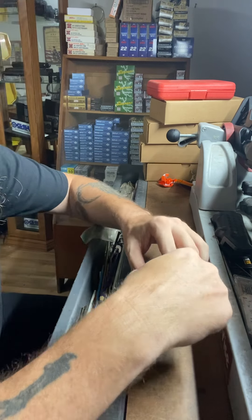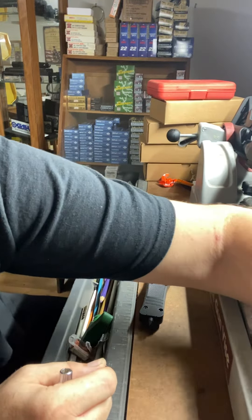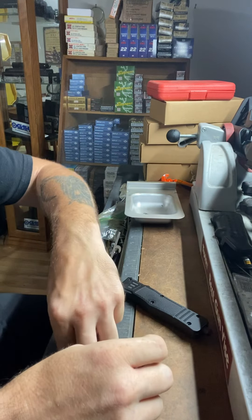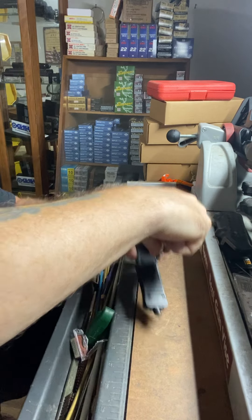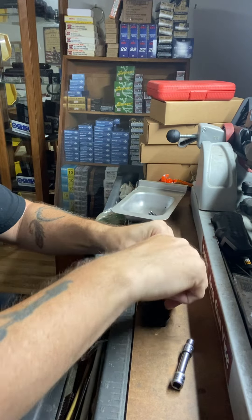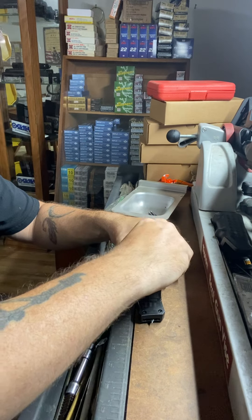There are only six little screws here and they take a little T8 bit. Let me bring this tray over. They take a little T8 bit — they're just little tiny screws and they're not even in there that tight. You can actually take them out with your fingers. As you see, I'm not using anything really but an extension, a socket, and a T8 bit. And this one is already off track as you can see it coming out.